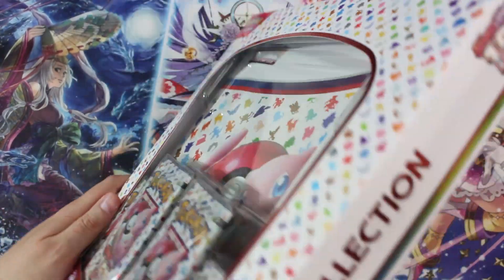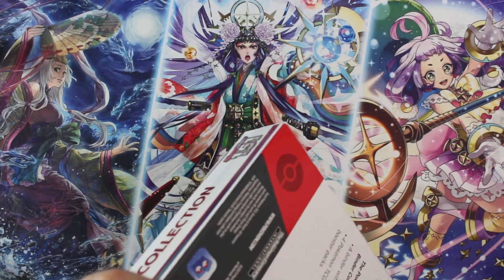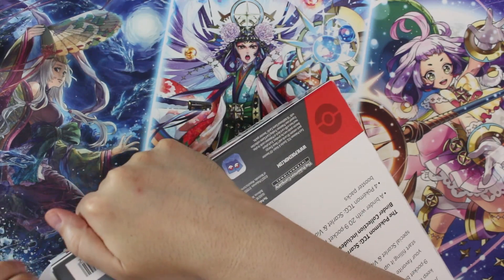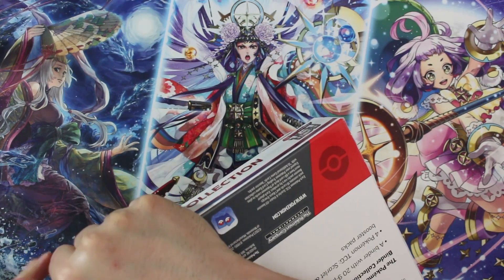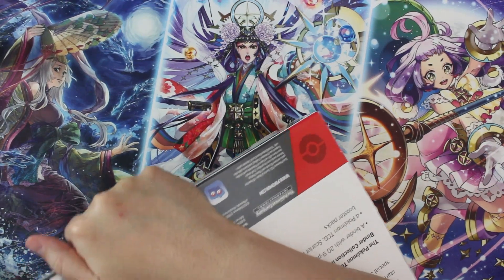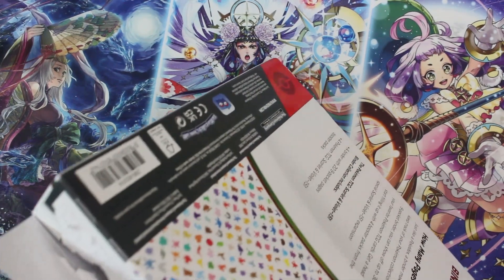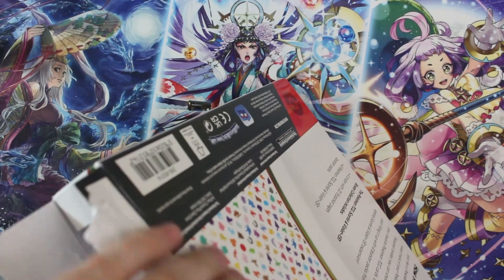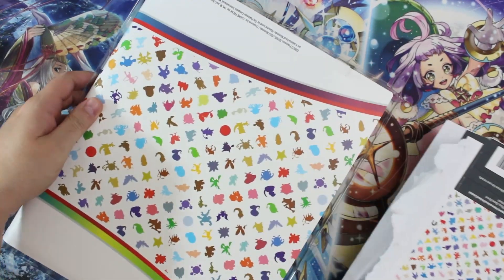I purposely did not check valuations on these Pokémon cards. I didn't check valuations because I want to just open this and not freak out over one single card I get immediately. This binder feels pretty substantial.